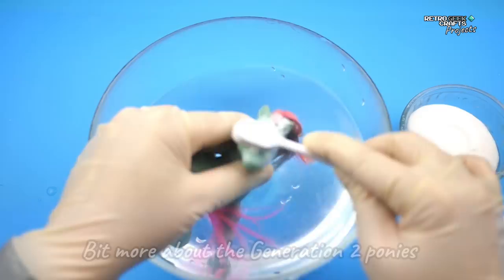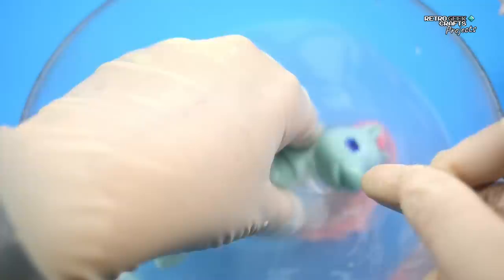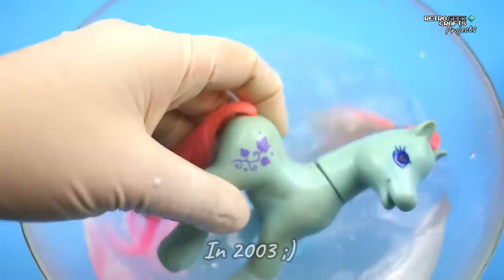The G2s were introduced in 1997. They only ran until 1998, except in Europe, where they continued to exist until 2003 — they stopped being manufactured in 2003, I mean. Ivy, the one we're cleaning now, was one of the first seven original G2s.